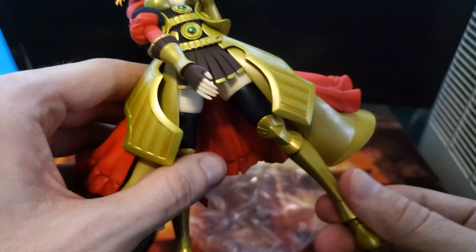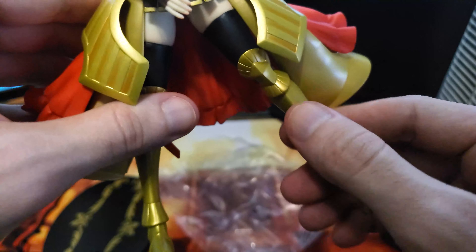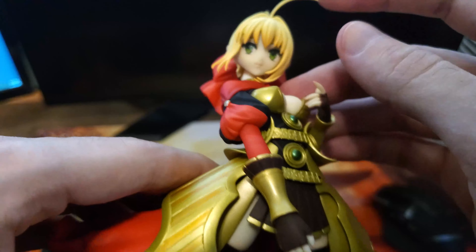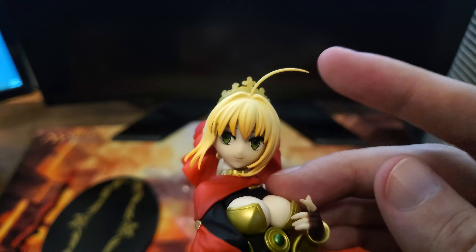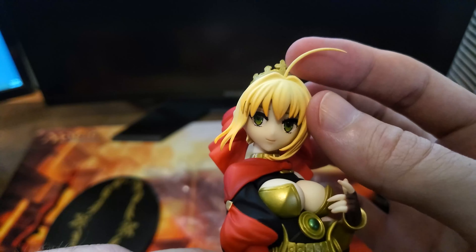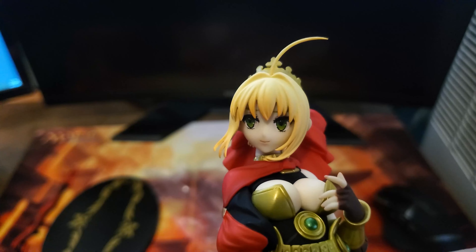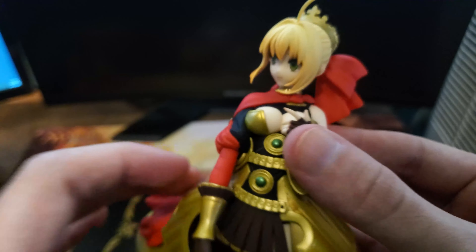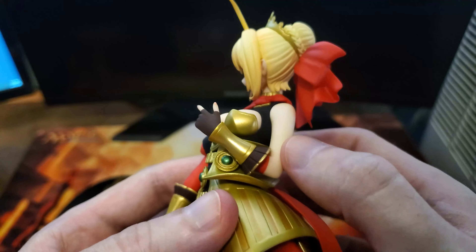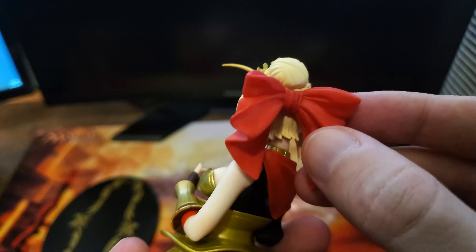So here we have her sword — go ahead and take that out. Looks pretty good, though it seems pretty delicate, so I want to be a little careful with that. Got her base here with a little bit of decoration going on, but pretty much just a black base.